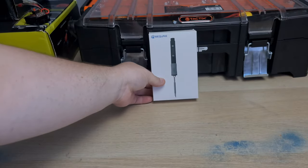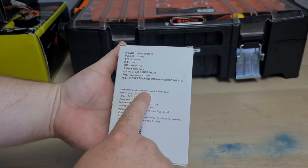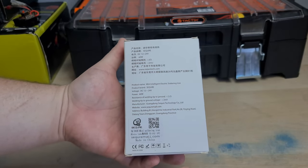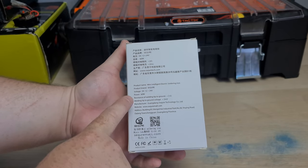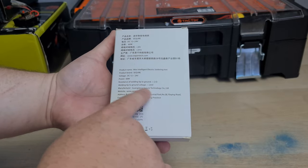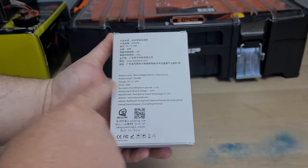Let's check out what comes in the box. The product name is the Mini Intelligent Electric Soldering Line. Product brand is Secure. Voltage is 12 to 24 volts, so you could run this off a 3S or up to a 6S. The power is 60 watts. All I need to know is how many volts it will take and how hot it will get.